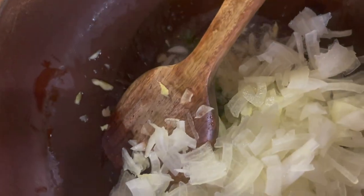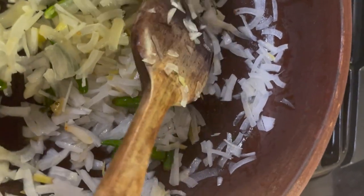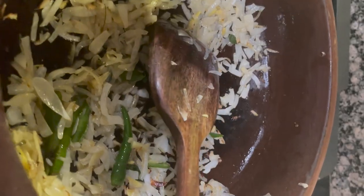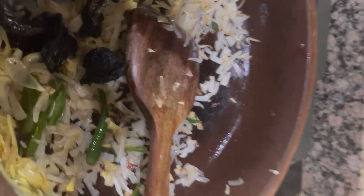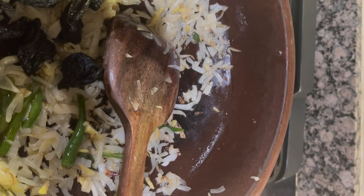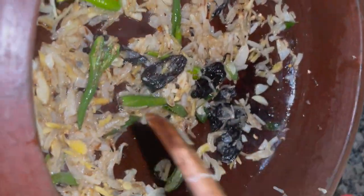Let's fry for 3 minutes. Fry in the hot water and add the seeds. We will put the seeds in the pan.